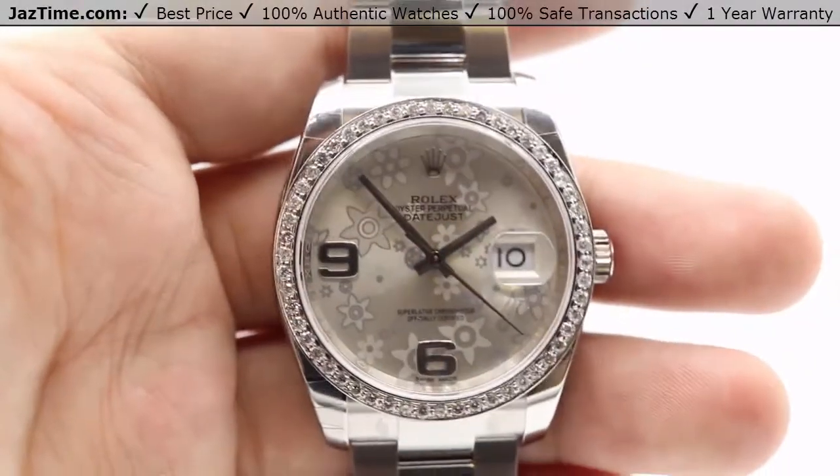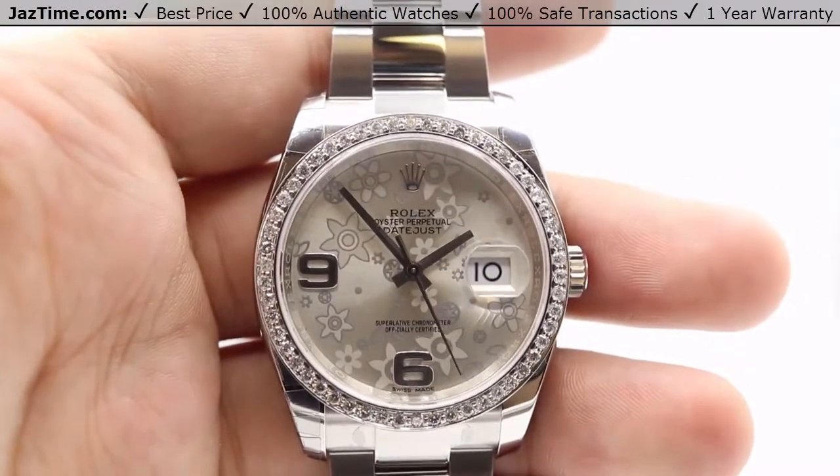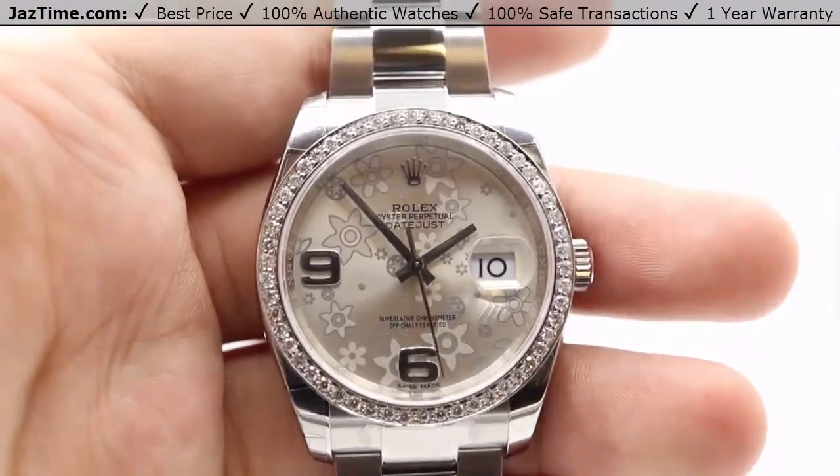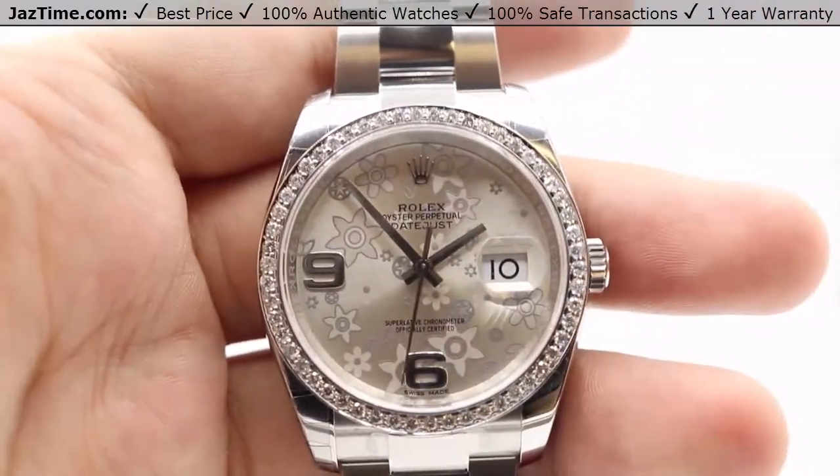Hey guys, this is Kevin from JazTime.com and today we'll be reviewing the Rolex Datejust 36 reference number 116200. We'll be going over the dial, bezel, case, crown, bracelet, and clasp, and we'll talk about the movement towards the end of the video.